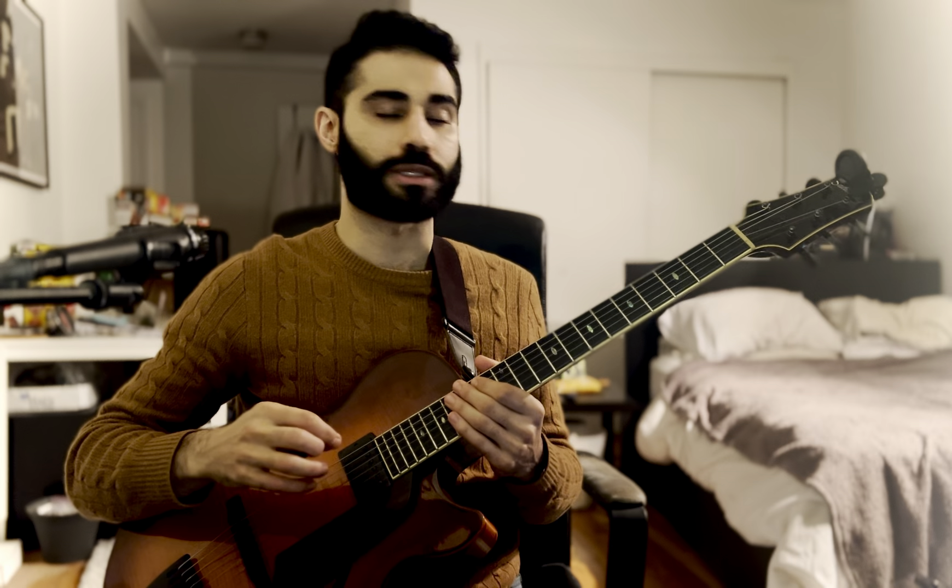Today we are going to go over some great licks — I think five great licks — to play over minor chords. Last week we did major chords, so, appropriately, and as promised, we're gonna do minor.